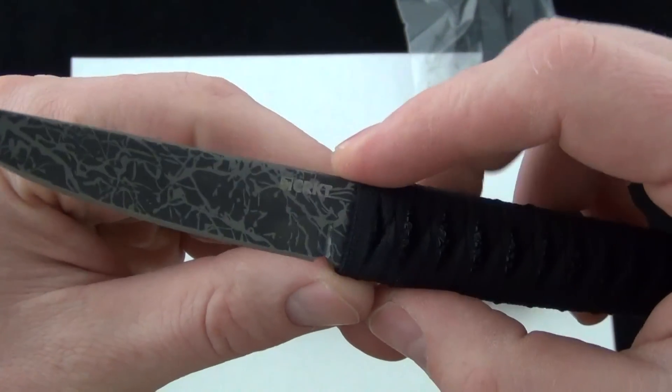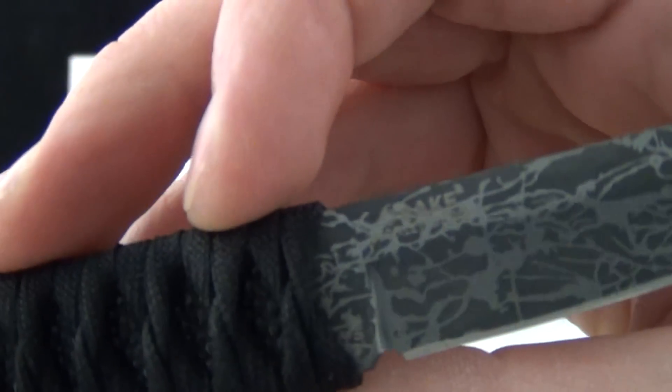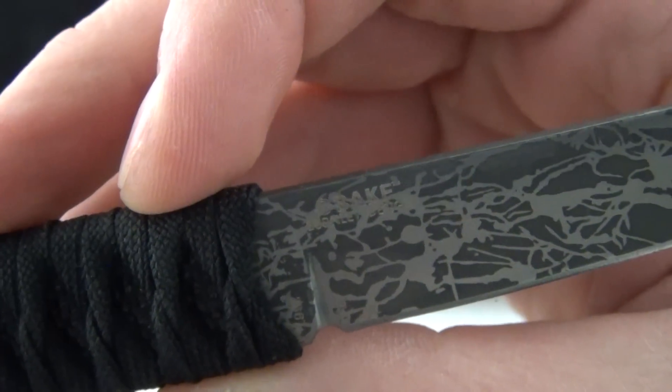You can see the blade there — the CRKT logo. And then on the back, the name of the blade. When you have the knife in your own hand, it's a little easier to see.